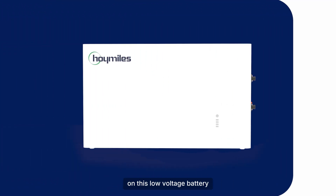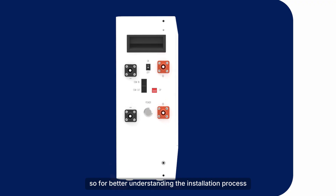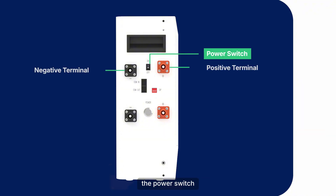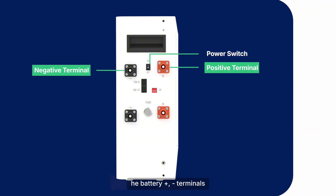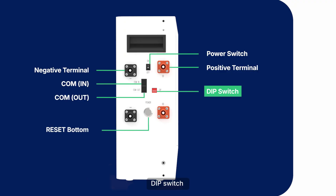Before we start, let's take a look at the ports on this low-voltage battery for better understanding the installation process. The wiring port of the battery right cover, from top to bottom: the power switch, the battery positive and negative terminals, two communication ports, and the dip switch.